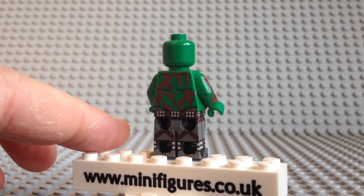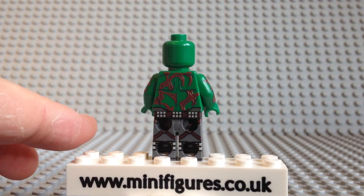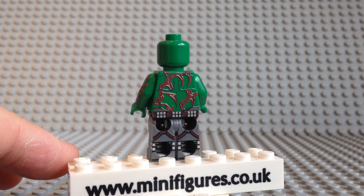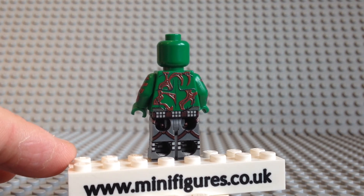The back of this minifigure is equally as good as the front and comes with a nice design on the torso, a continuation of his belt, and more boot and leg strap printing.